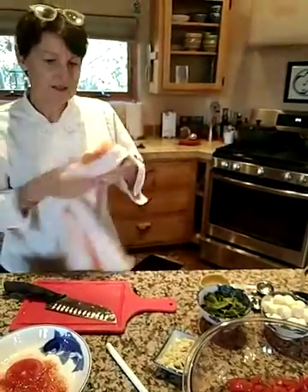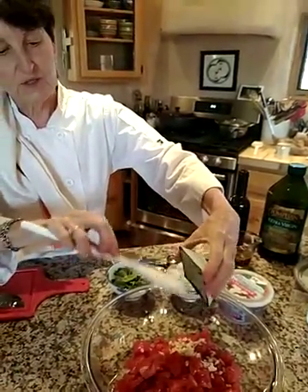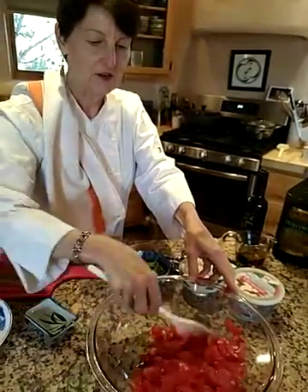Next, we're going to add the four cloves of garlic that have been chopped. It seems like a lot of garlic, but this is one of your major flavorings for this raw tomato sauce, this fresh tomato sauce. Mix that garlic through.